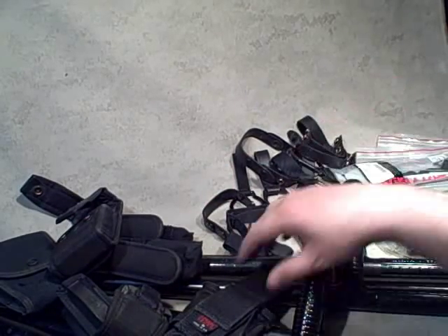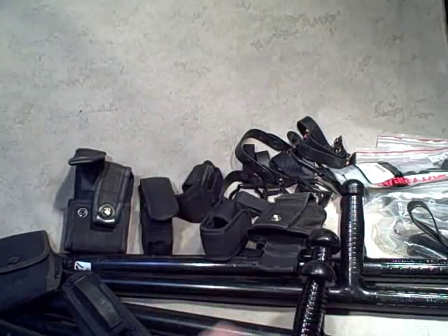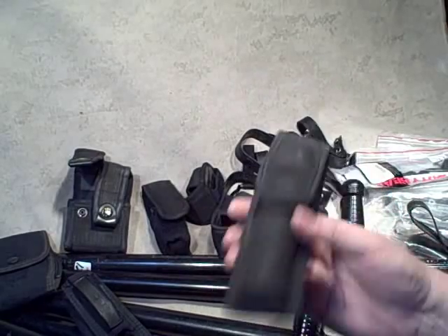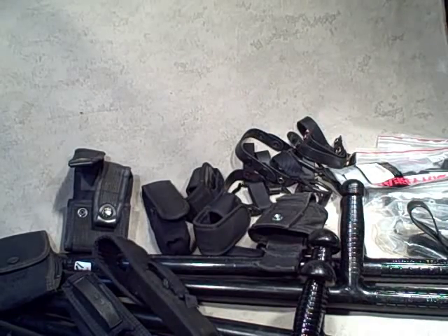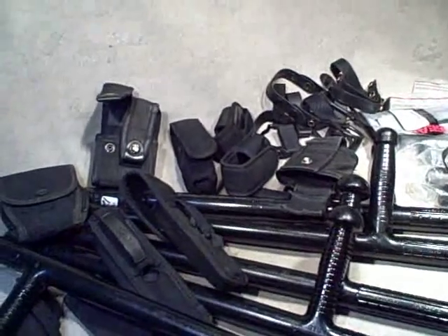Probably not going to use all this stuff, but I can definitely trade it with people I know. People that have expandable batons can get a keeper for free. I like going to auctions, and this is one of the reasons why — pretty good score of stuff for $17.